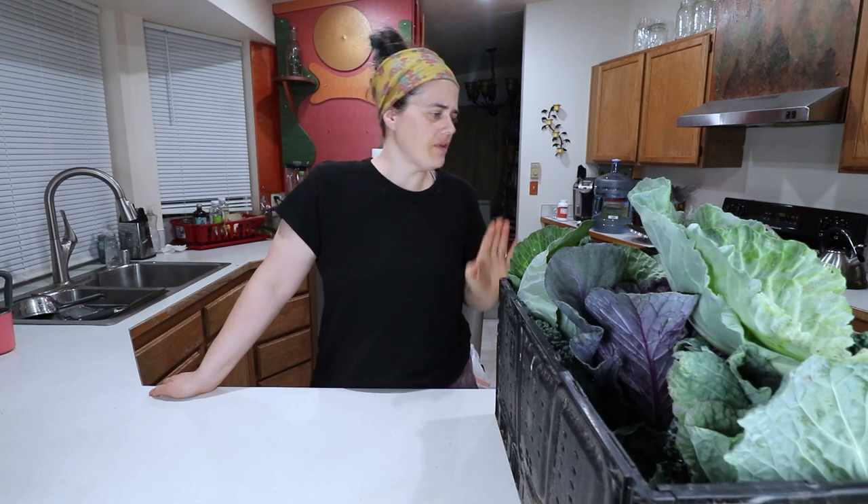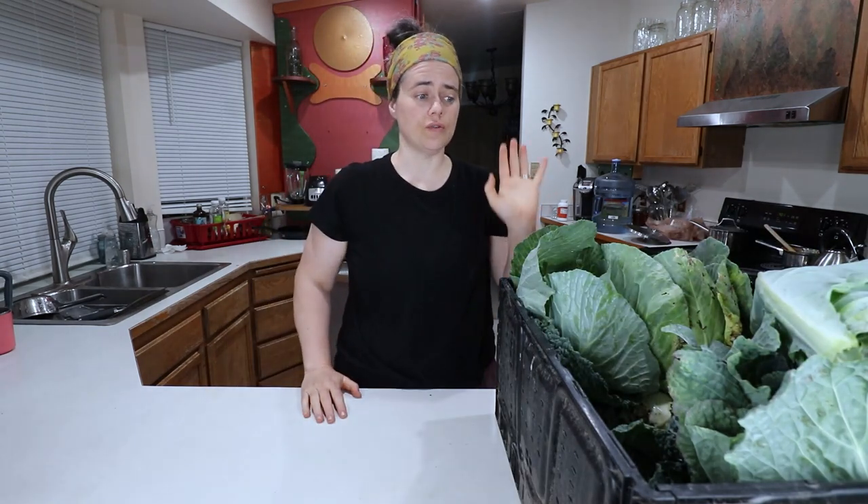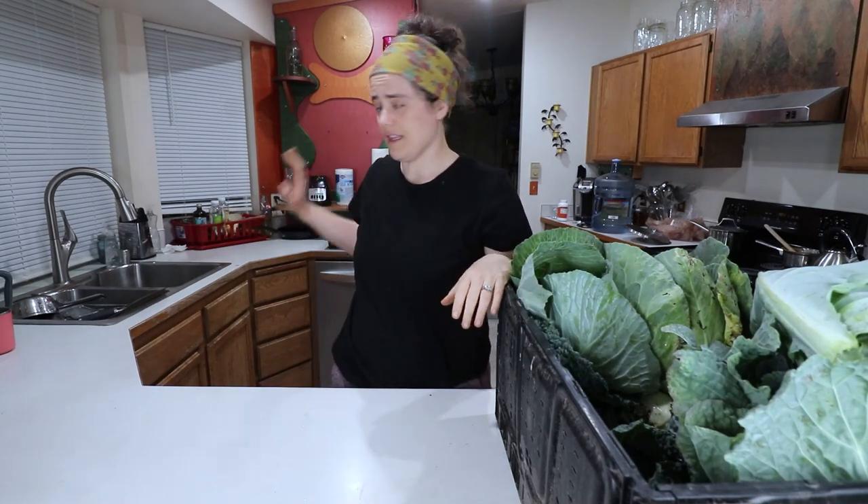I think I have 10 heads here. For now, we are going to soak all of these in the sink to get the aphids and the bugs to kind of float to the top, and then we're going to make our sauerkraut. So let's get on this.